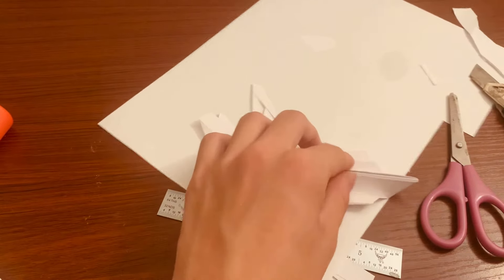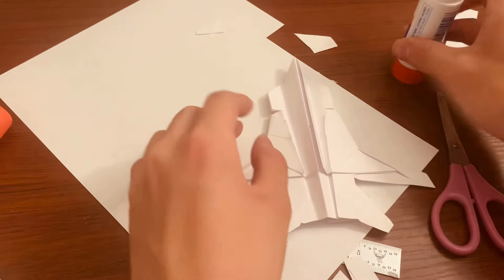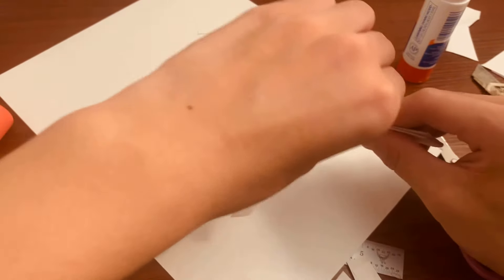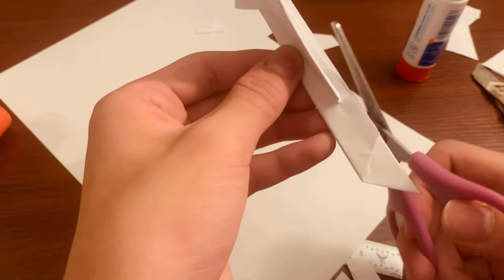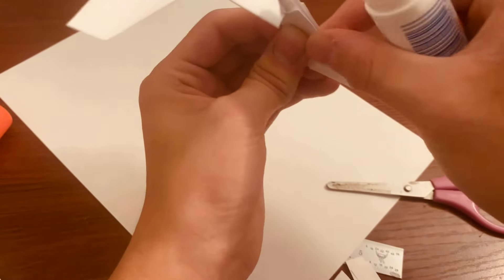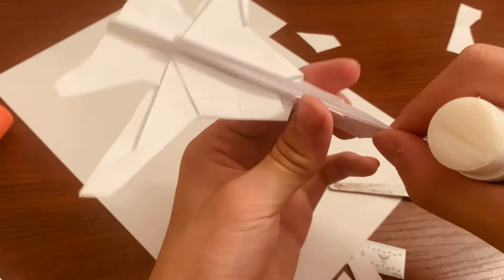Now for here — the pieces we cut earlier. Take that and glue this whole entire edge, basically on both sides, but not the wing. When you fold this now it should stay together, then fold that down. Hold this for a few seconds so it dries. These parts have extra flaps — you should glue them, so only the middle is open.